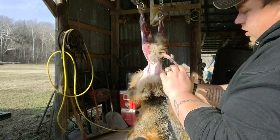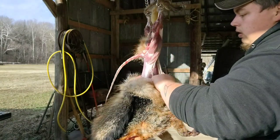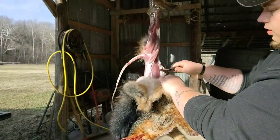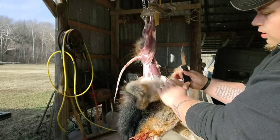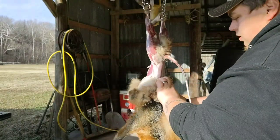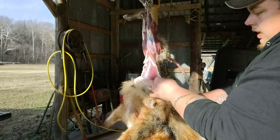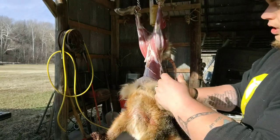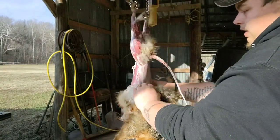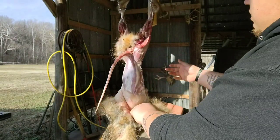Now we're just gonna slowly work it down with our hands. We got some fat here we need to cut. Now we can continue to work it down with our hands. Anytime it's holding real tight, you want to cut it, because if you pull too hard you can tear the hide or rip the belly open and then you have guts everywhere.